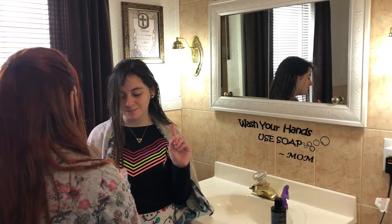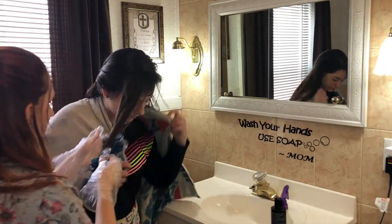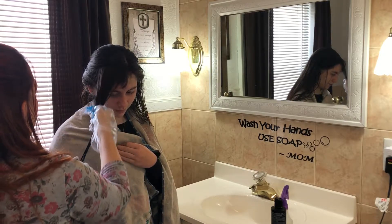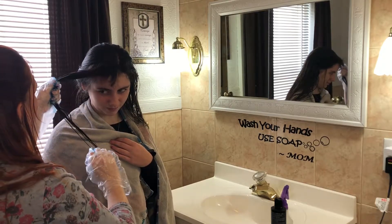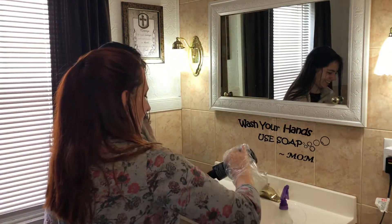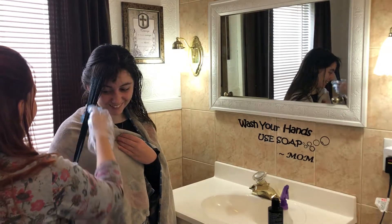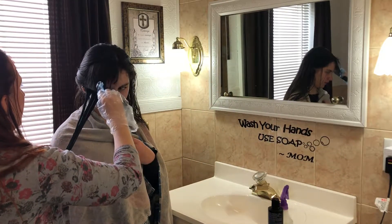It smells like grapes! I'm going to start putting this in from the ends and work my way up. I'm not going to go all the way up to the root because I don't want it to look like she's growing blue hair — I just want it to look like her natural color is fading into blue. I'm going to use this comb to make sure it's brushed evenly through the hair.